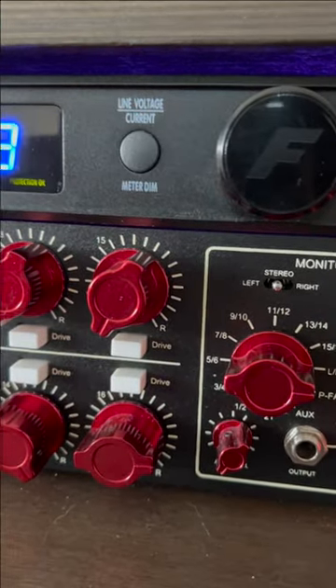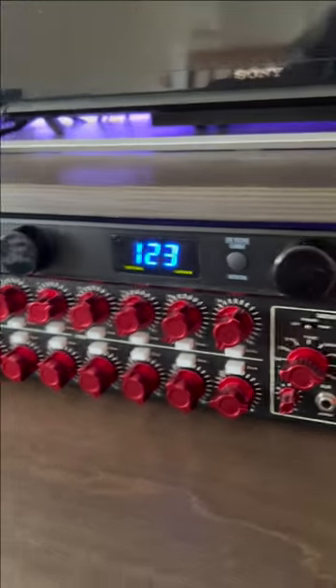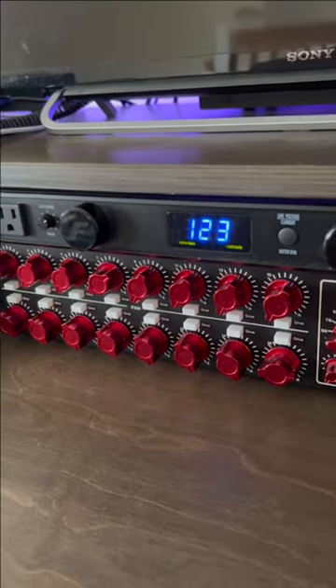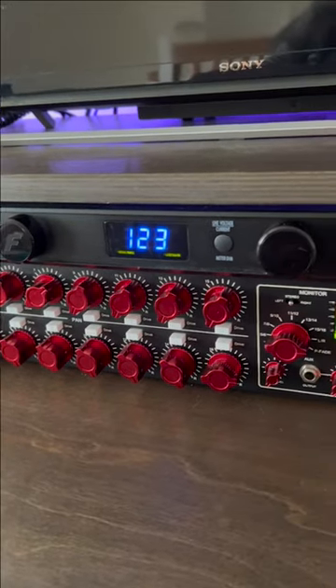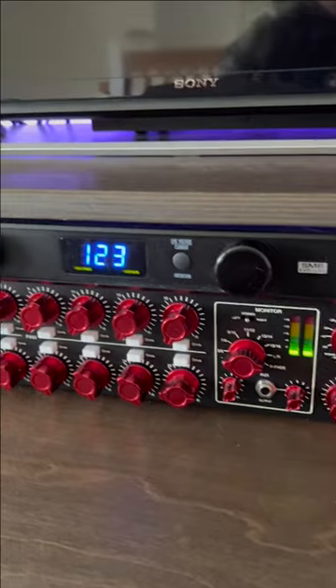These drive buttons give you an 8dB gain boost on the channel in case you need to rebalance some things. And the clean gain is just from analog goodness — some Class A circuitry and transformers. So nothing lost and everything to gain with this guy.